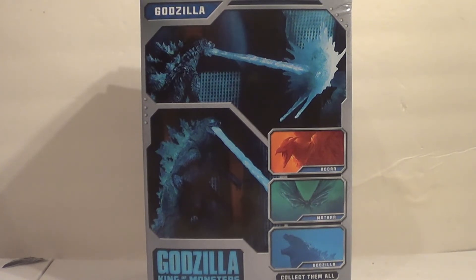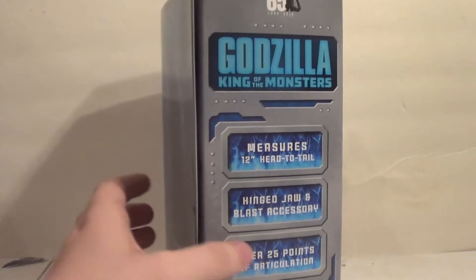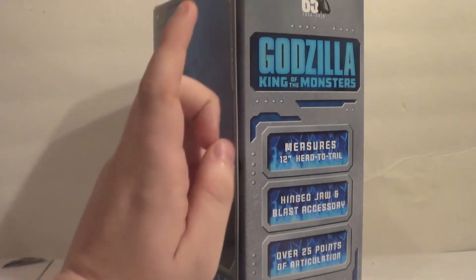I probably will not get the Mothra repaint. Maybe in a few years, if it's not super expensive, I might go back and get it. But at this point, the Mothra figure wasn't special enough, and I felt like Mothra wasn't special enough in the movie to warrant two repaint figures of her. If she comes with the larva like the first one was supposed to, maybe I'll reconsider.